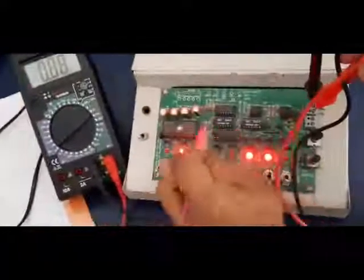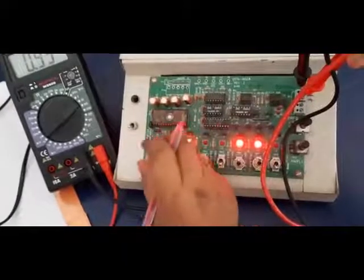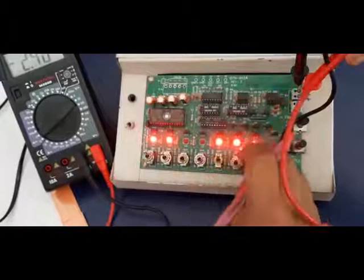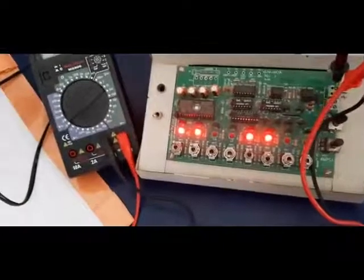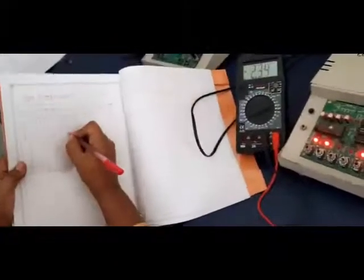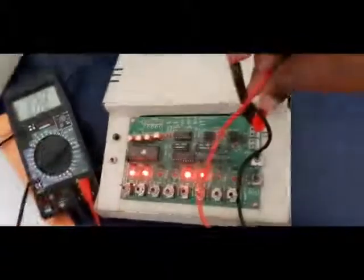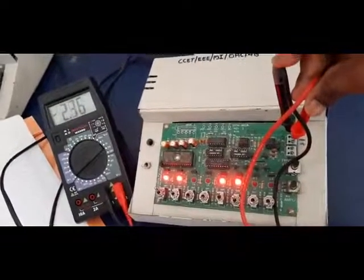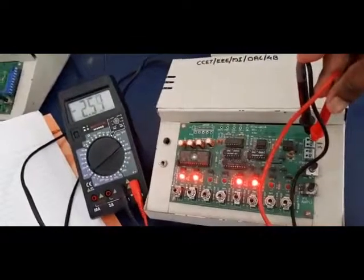Likewise we can randomly vary the position of the switches and measure some 6 to 7 readings like this. Now look at the kit. Again I am varying the position of the switches. The new position applied is 1, 1, 0, 0, 1, 1, 0, 0. And for this position I have measured the output voltage as minus 2.49 volts.